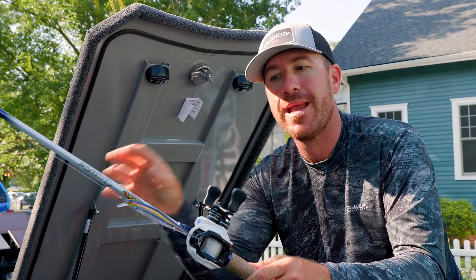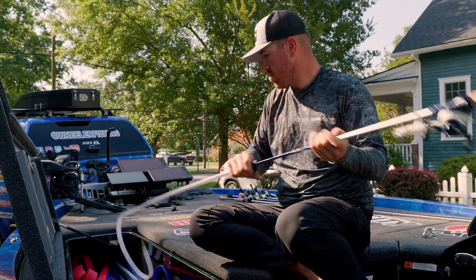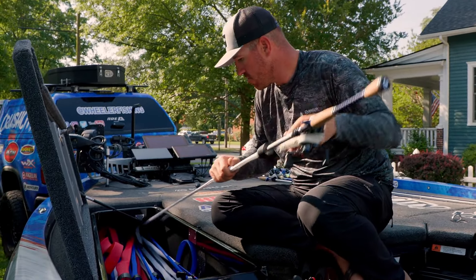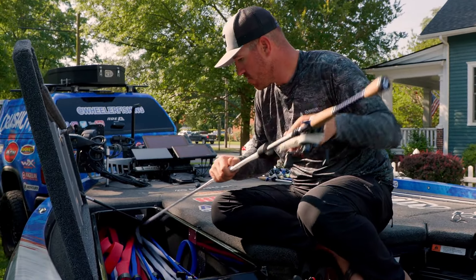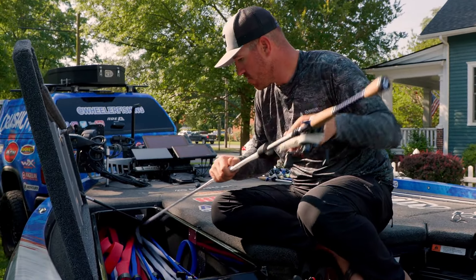Last but not least is having something flashy. This jerkbait right here has a lot of flash to it, but still has a little transparency to him. I'm thinking about throwing him when there's a little bit of wind and sun, because that sun really will help that flash, and fish will come from a longer distance away to hit that bait.